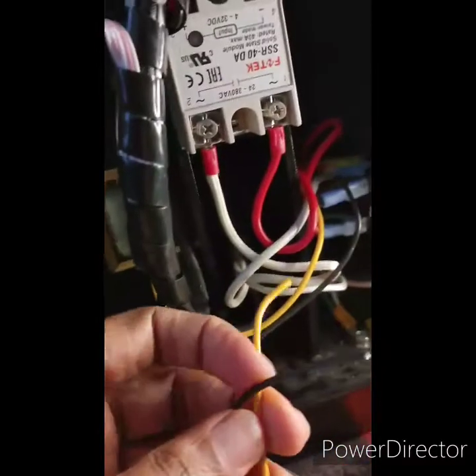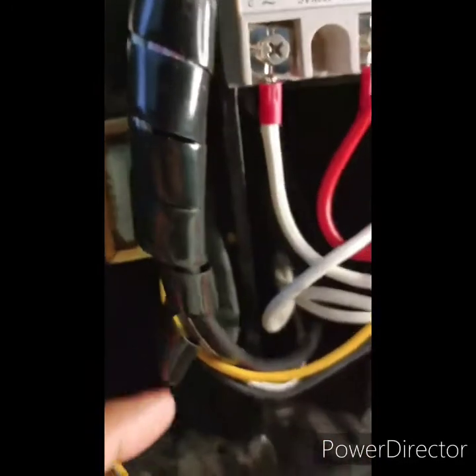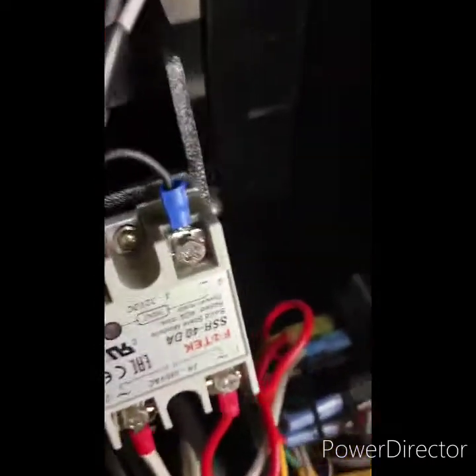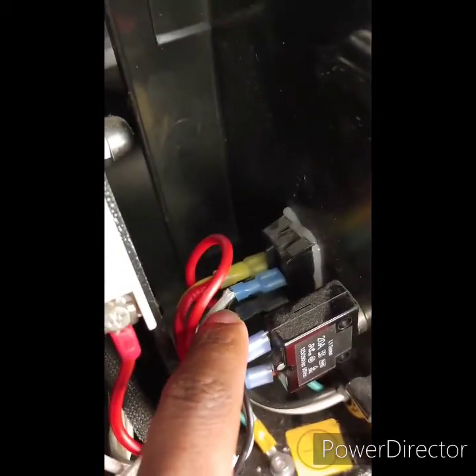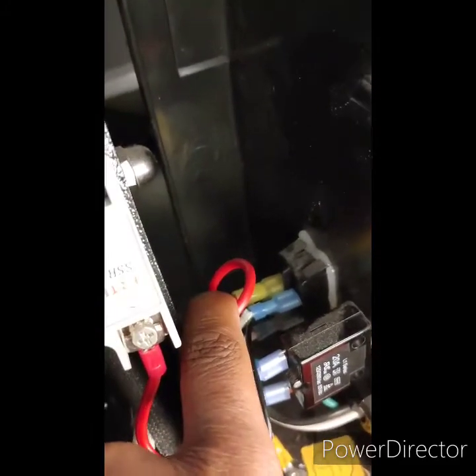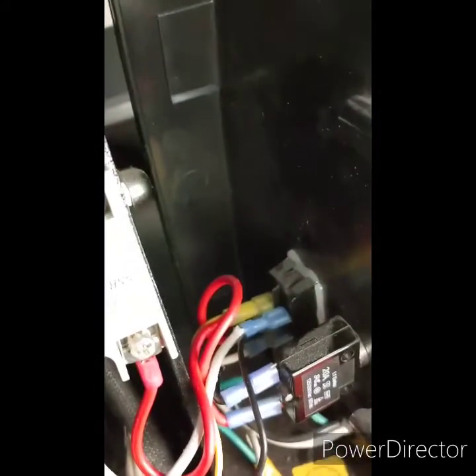On your new transformer you're going to have a yellow wire and a black wire. If you follow the one that's already connected, you'll notice you have a black wire and a white wire connected there, and your red and yellow over here. All you're going to do is just take your hand and pull those off — they come off real easy.